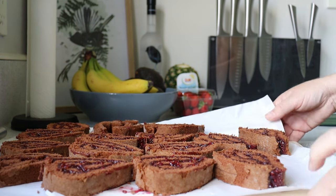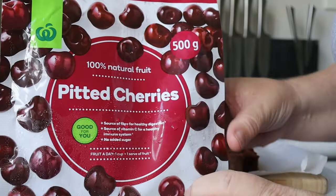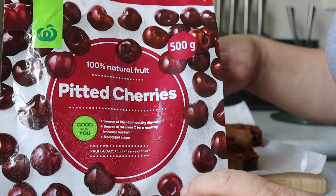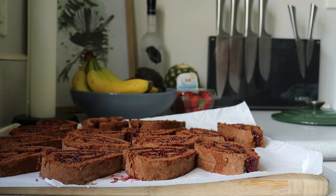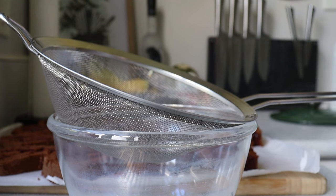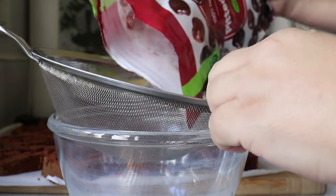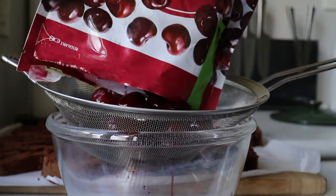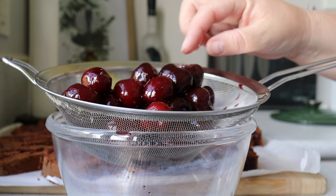I'm going to strain the frozen cherries because I want the juice from them — I want some form of liquid to soak into that sponge. It would have been nice to have fresh cherries on top; you can use the frozen ones in the middle anyway. I'm going to cut these in half as well.